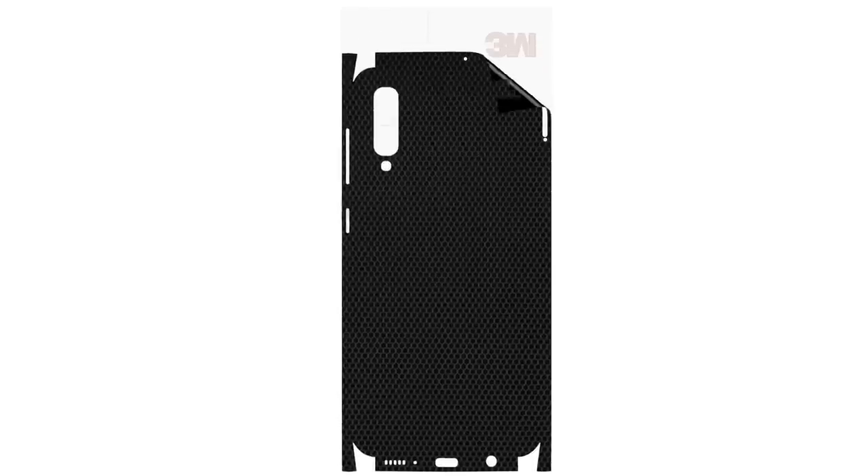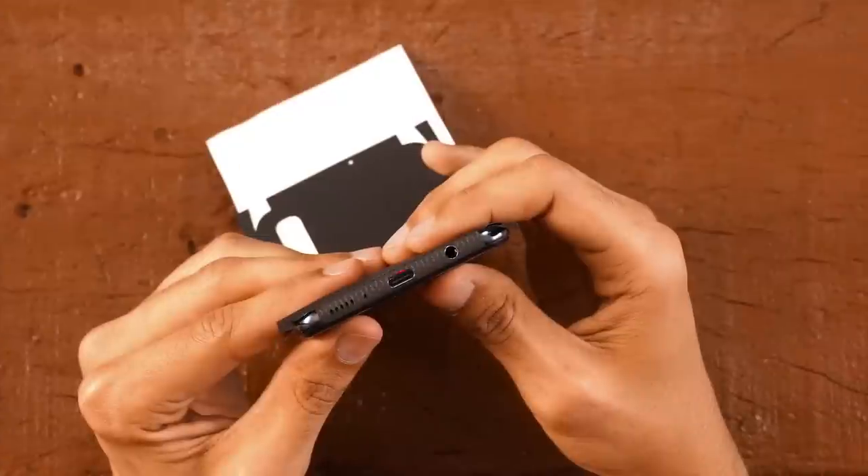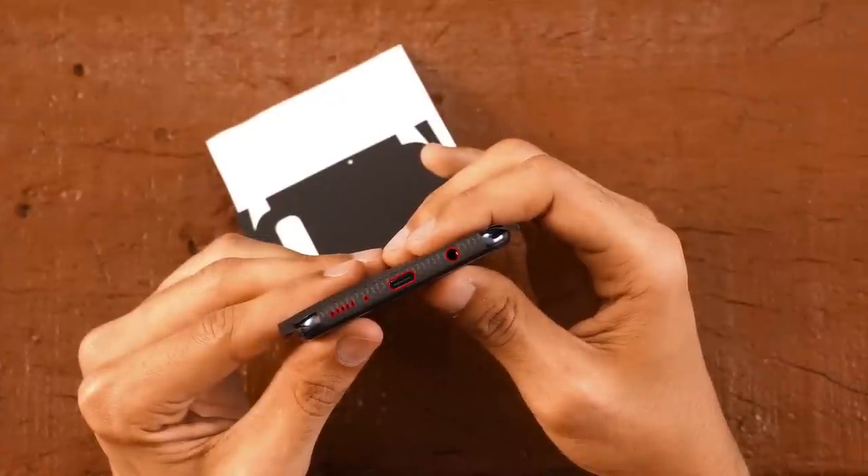Hello, so you went for the full back skin. Let's get started. Remove the skin from the 3M paper and reattach it as shown. Flip your phone upside down and align your skin perfectly with the charging port, the speaker holes, microphone and headphone jack.